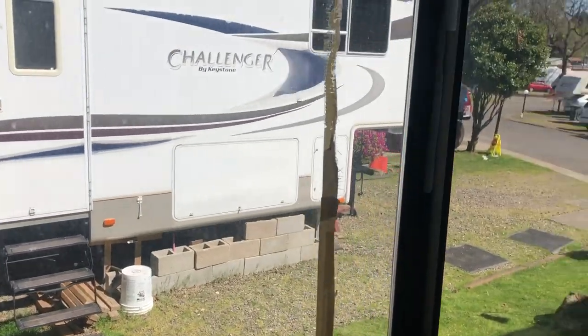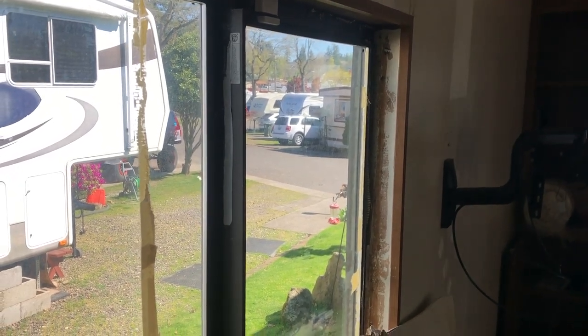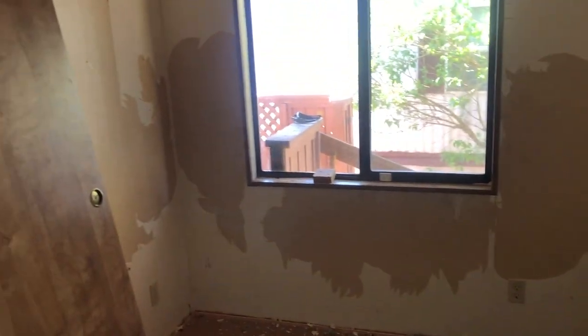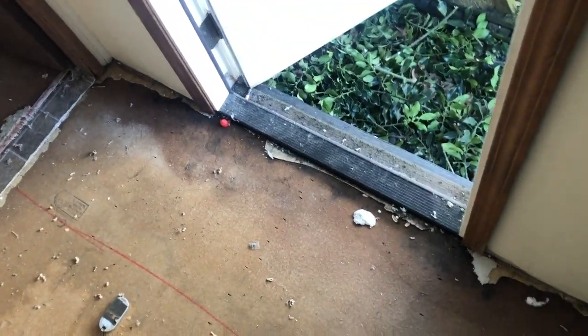Over here we had a giant hole in the sheetrock, and we also found some evidence of mold that we'll have to take care of. The previous owner unfortunately put a lot of tape on the windows, so it's going to take quite a bit of Goo Gone and a razor blade to clean those off. The carpet is all up but stains are still on the ground. It looks like they tried painting this room with no primer or sanding right over wallpaper — and that's what you get: a lot of peeling.